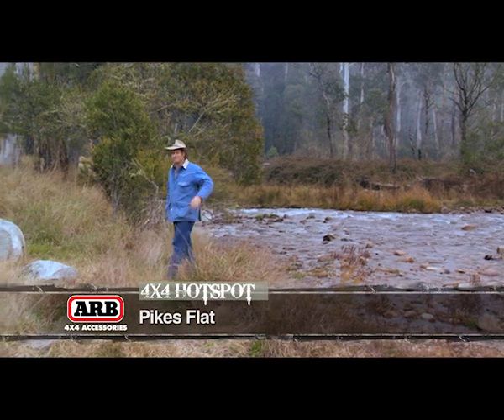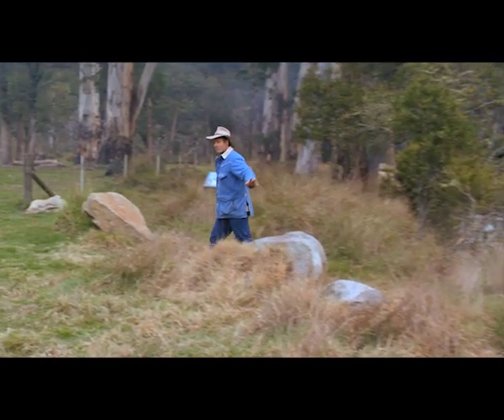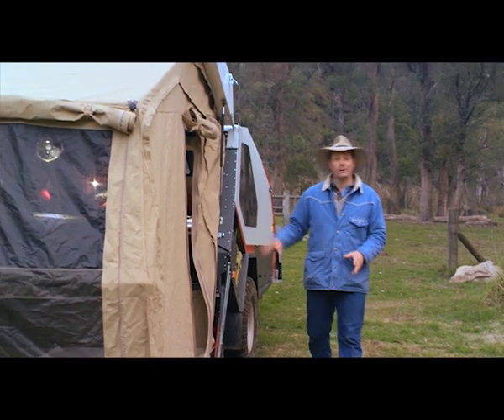This is a seriously good campsite called Pikes Flat. Obviously you've got your beautiful river, but you've also got these lovely big wide green grassy campgrounds. You might have noticed that I've been towing a little bit of luxury here.